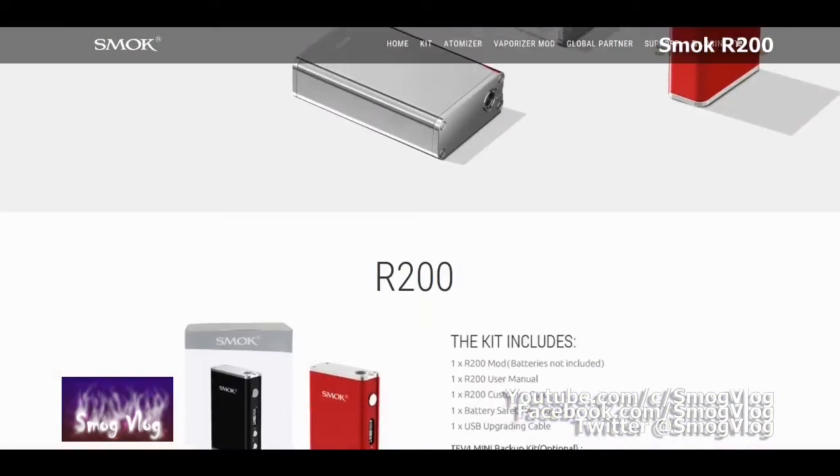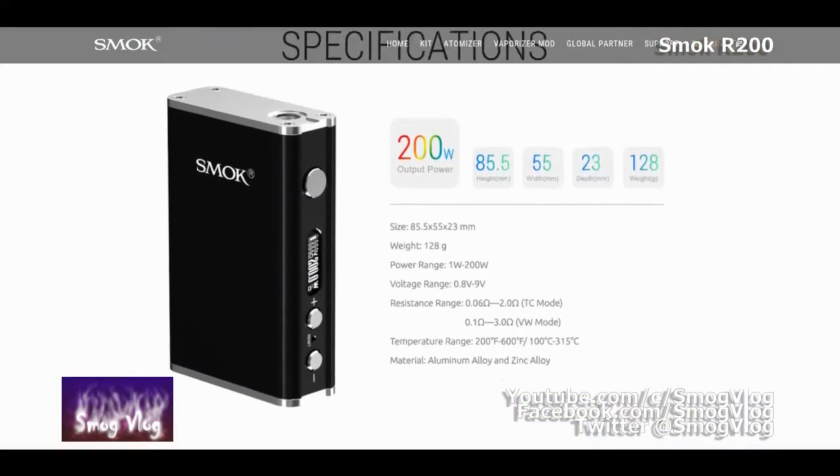Here we are back in the studio. Cheers Tony for those mad skills with the unboxing - some say better than Slack, but that's a debate for another day. Moving swiftly on, we're going to go with tech specs. The R200 is a 200 watt device that runs on dual 18650s.